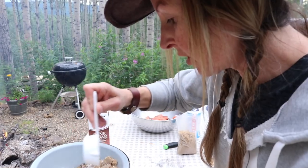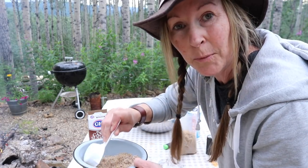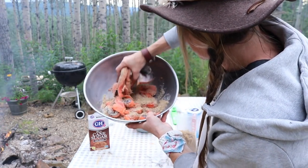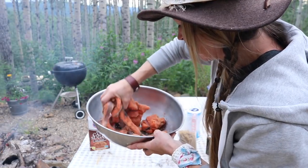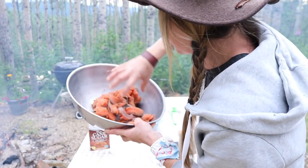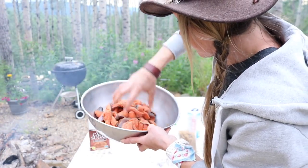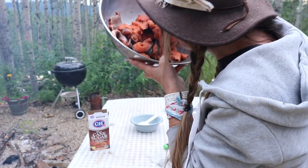Just stirring this up, and I'm going to pour it over the salmon and let it marinate for a couple hours. The recipe said to lay it out on parchment and let it drain, but I don't have any parchment, so the bowl is going to work just fine. Get it all gooey. I think this is going to be wonderful — I'm excited to taste this recipe. Looks like that's about the perfect amount. Smells great.